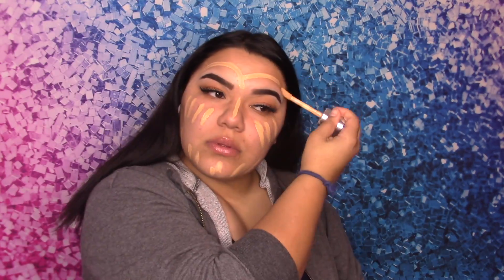Now we are going to foundation. The foundation we will be using today is the Clinique Beyond Perfecting Foundation Plus Concealer, and I am in the color 5.5. I'm going to get a brush and apply that everywhere, then use a sponge to set it in place.